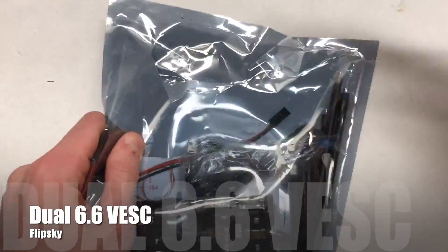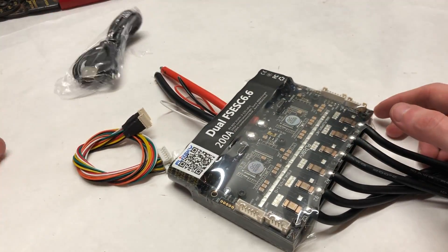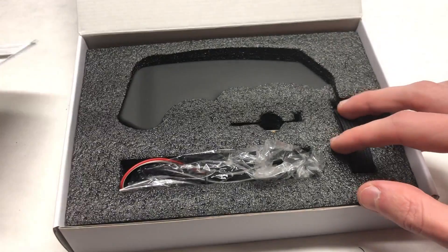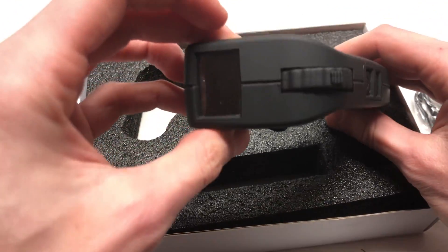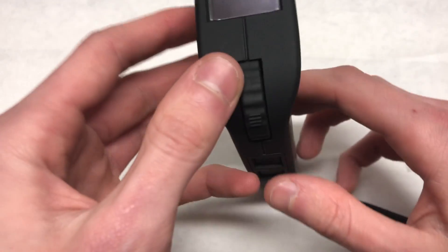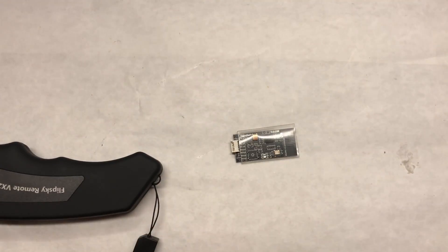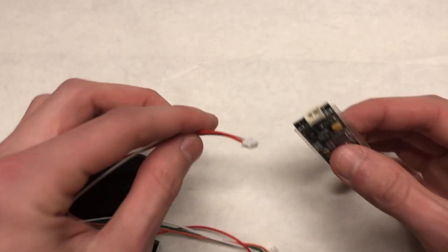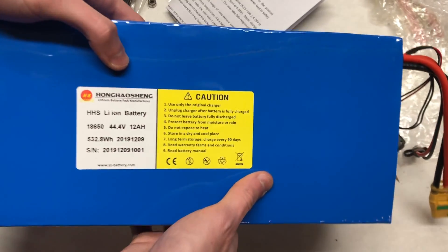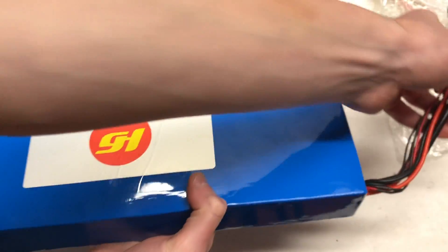Moving into the electronics, we're going to be using this dual 6.6 VESC from Flipsky, which has proved to be a very solid and affordable option for builders looking to use two motors. The remote we're using is the Flipsky VX2 Pro, which has upgrades from the original VX2 including a color display screen and a much better throttle. The battery we're using is a 12S 4P Samsung 30Q battery, custom made for this build.